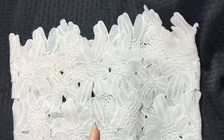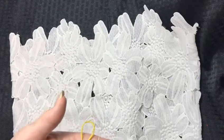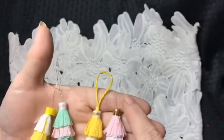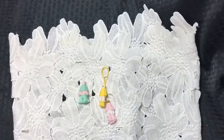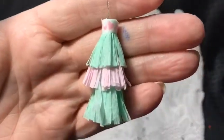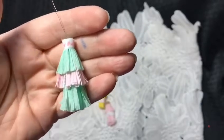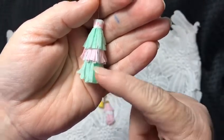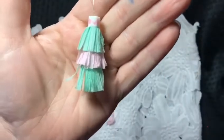I think these turned out so cute. I'll link Alicia's video where she shows how to make the little tassels down in the description box. I used gold thread for the rest of them. I used Hobby Lobby crepe paper — on the very top one I folded it in half and glued it, left the bottom one the original length of the crepe paper, and then cut this one to the length I wanted. This is a green and a pink that I made.